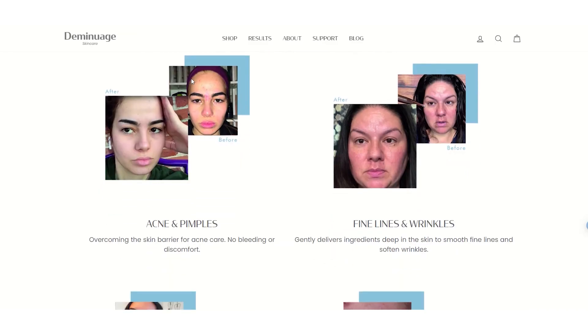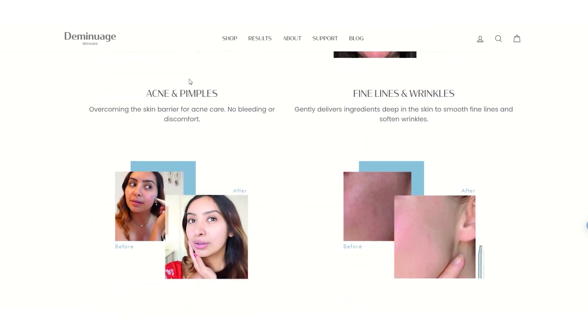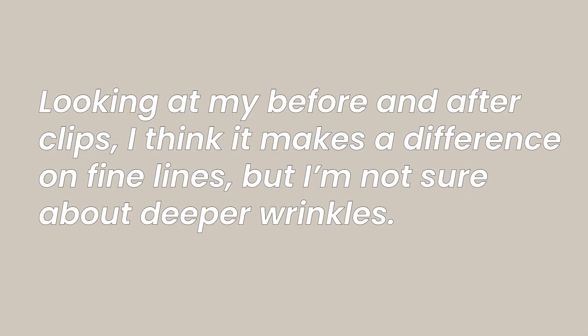I think if you are having lots of issues with skin texture, uneven tone, or lots of acne scarring, this device is going to be worth it for you and it's going to make a difference. When it comes to wrinkles, I'm not sure I can 100% recommend it because I just didn't see a major improvement. If your skin is overall clear and healthy looking and you don't have any major concerns, I would say the price probably outweighs the benefits for this device.